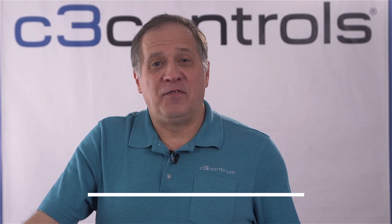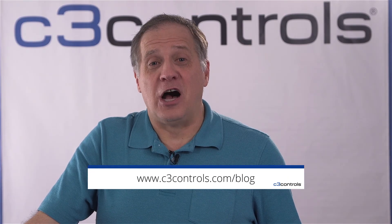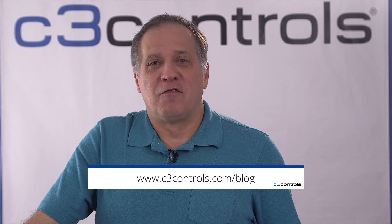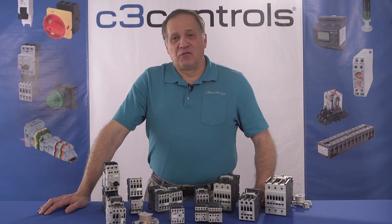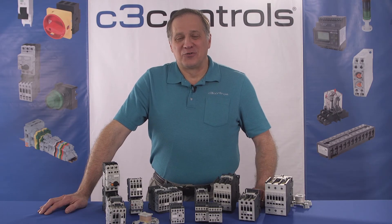Well, that's it for this video. We here at C3 Controls hope the information provided was helpful to you. To download the companion white paper and to find other white papers, go to c3controls.com/blog. For more information on the basics of a contactor and the required standards and ratings, be sure to check out our other videos on contactors. Thank you for watching and have a great day from C3 Controls.